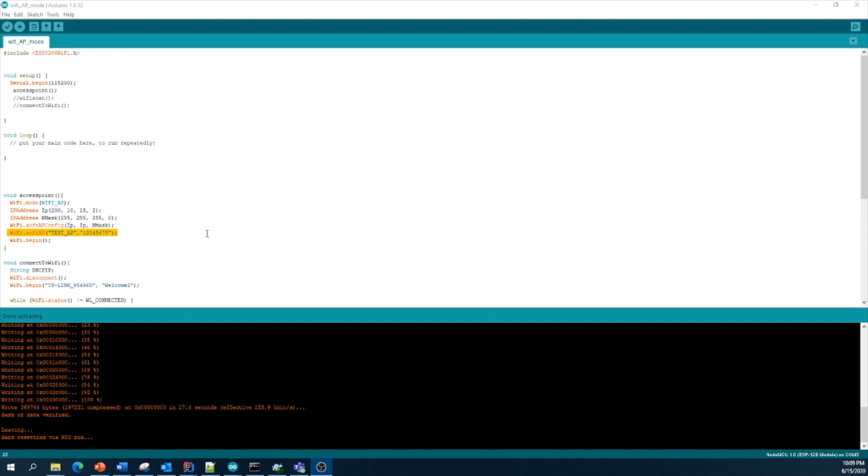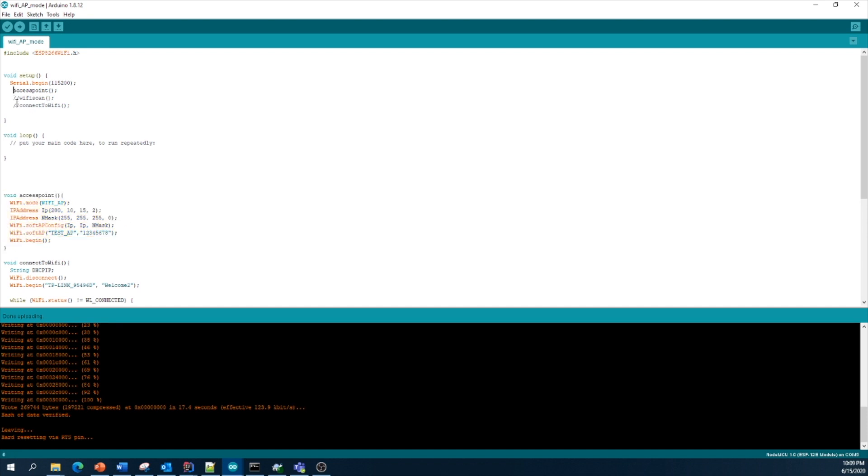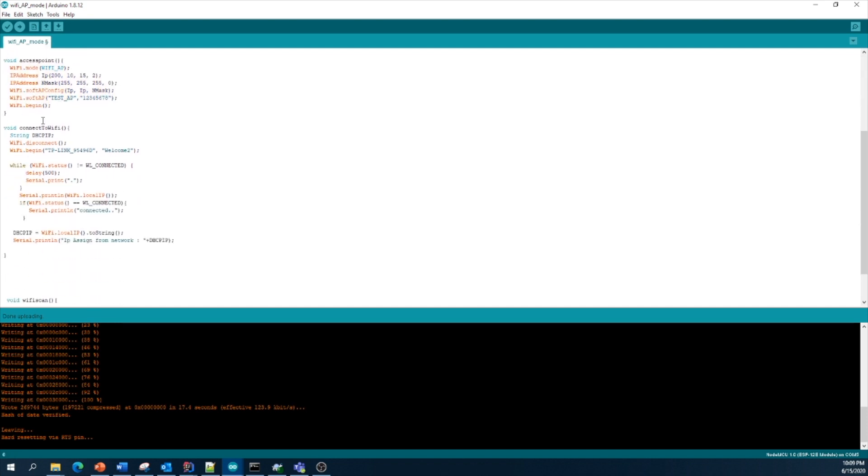That's all about configuring your ESP module as an access point. Now we move to the next part — how to configure your ESP module as a station, meaning how to connect the ESP module to your home network or any access point. I will comment out the access point line of code.